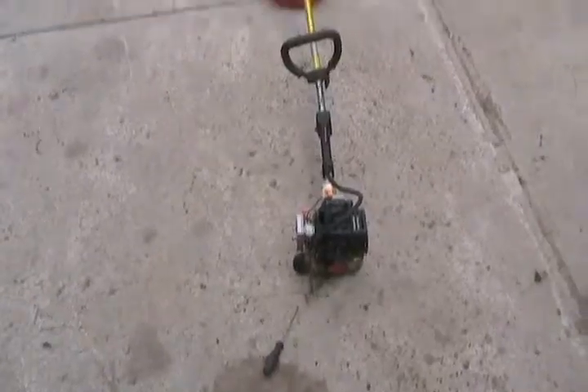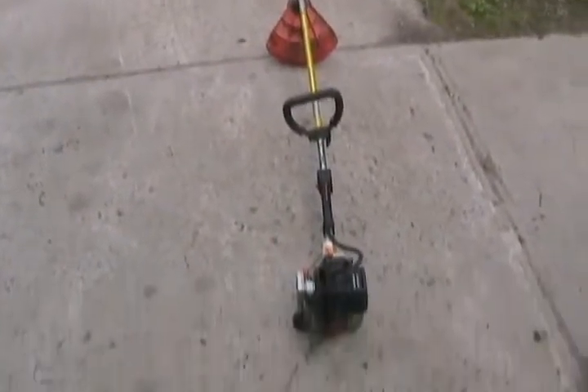A lot of people message me on how to set a two-stroke engine — like for a chainsaw or a weed eater — to run properly at idle and at full throttle. I'll show you how. I'll use this Stihl weed eater as an example.